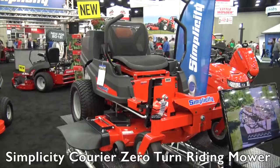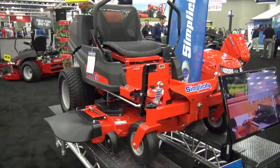We're at GIE 2015 looking at some of the cool new products released at the show. This is a brand new one from the Simplicity booth, and I've got Troy here to tell us about the zero turn. This is a nice looking machine, Troy.